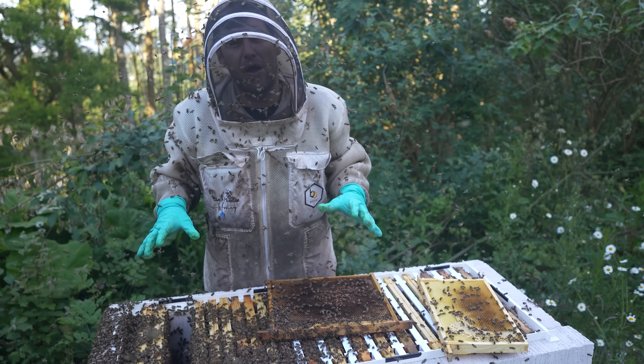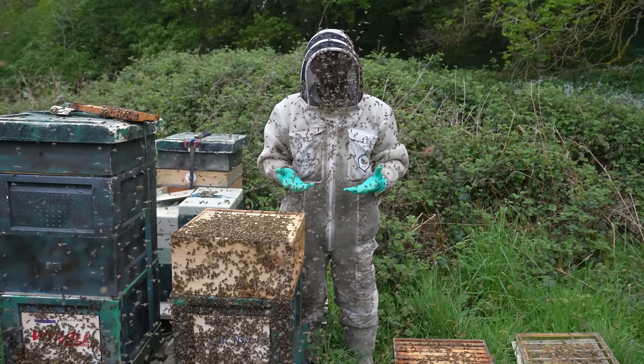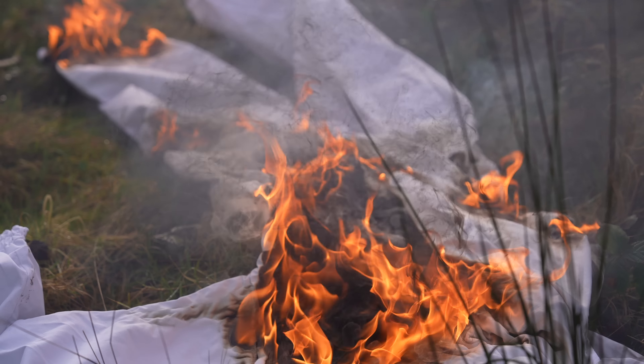Beekeeping suits haven't evolved for decades, with one exception: the BB Wear Ultra Suit. They fixed that — they stopped you being a hot sticky mess at the end of the day and they stopped you getting stung through the suit — but they left one really important thing out of that upgrade: they did not touch the veil.